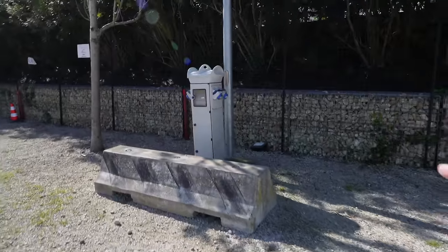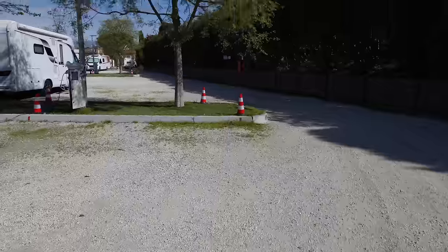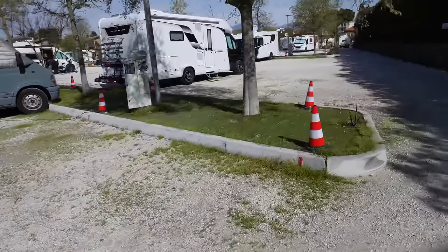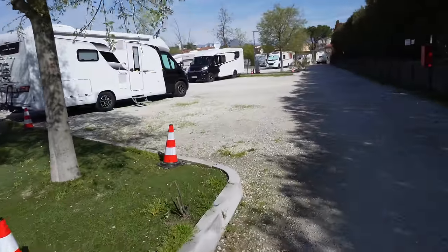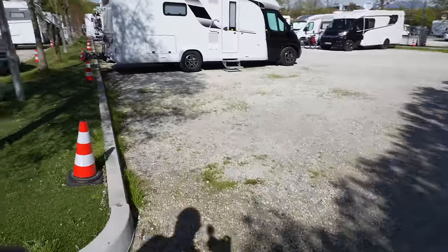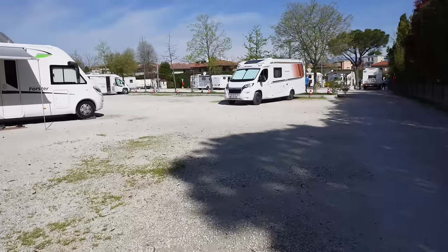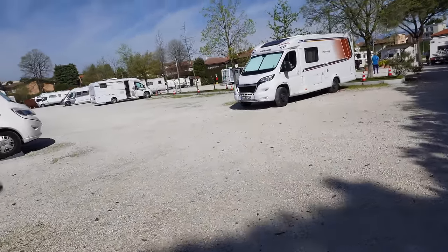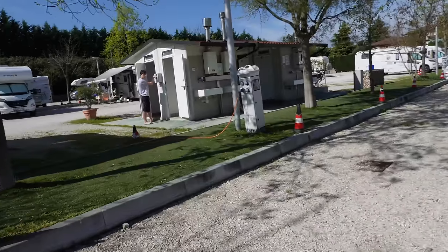There's electric to every pitch whether you want it or not — it's included. The pitches are fairly spacious, you can see between the bollards, they're not crammed in super tight but they're certainly not six metres apart either. There's plenty of available space here — I'd imagine in summer this place will be packed.